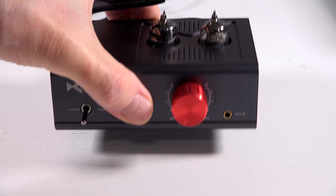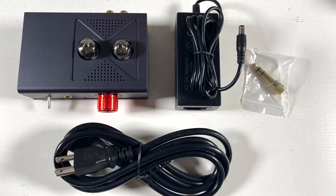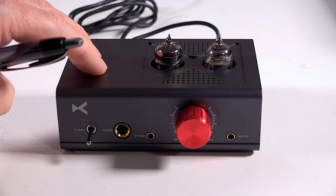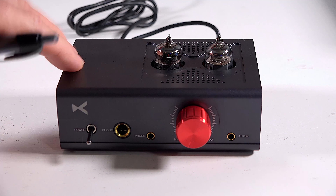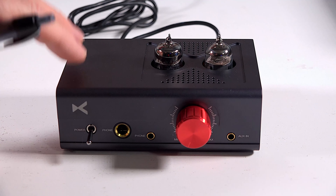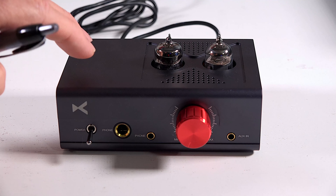You can see it's a fairly small and light unit. When you buy this, what's included? Of course you get the amp, an AC cable, an adapter, a 6.35 millimeter to 3.5 millimeter adapter, as well as a user manual and a warranty card. As far as construction, this is all metal — a nice aluminum shell. You get gold-plated RCA ports and Japanese Rubicon filter caps built in. Nice quality components in this headphone amplifier.